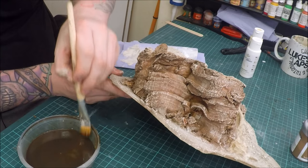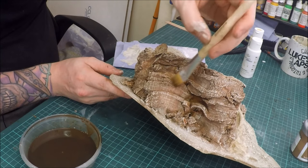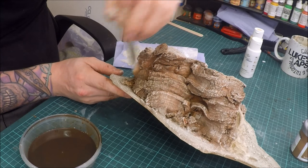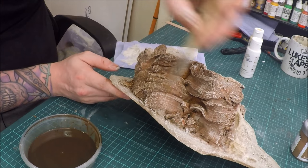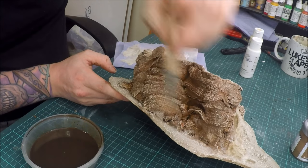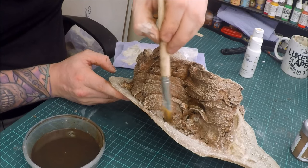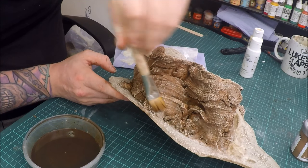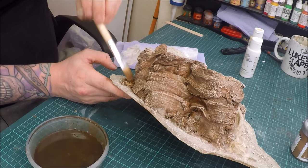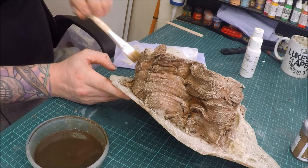Now all the sand's done. What I'm going to do is apply the same wash but spread it right out — very watered down. All this does is get rid of the harshness of the dry brushing. I'll let it dry and then put some brambles and grass tufts on it, and I'll show you it completely finished at the end.